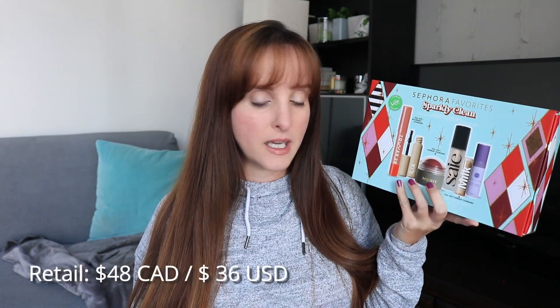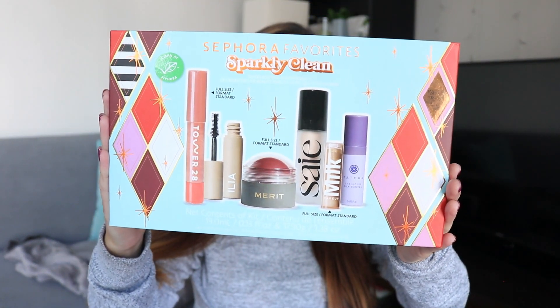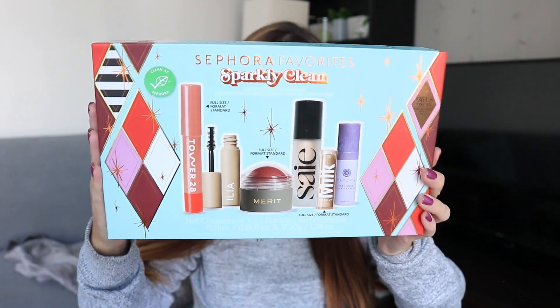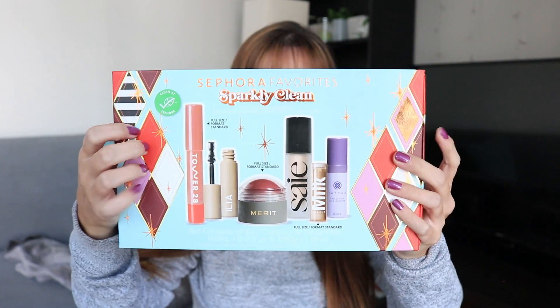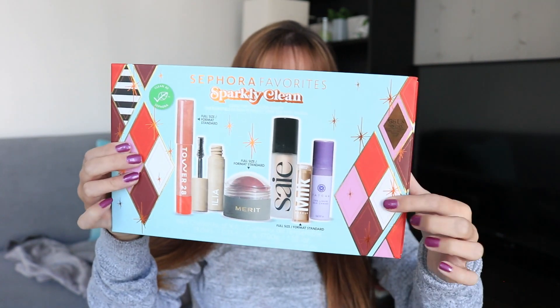The kit comes with six items and it retails for $48 Canadian. There are three full-size items: the Tower 28, the Merit, and the Milk product. This is the box it comes in — it's a standard Sephora Favorites type box with nice thick cardboard.